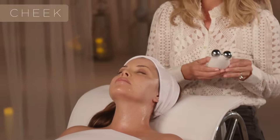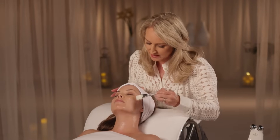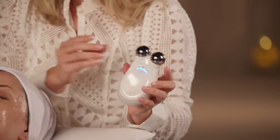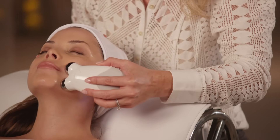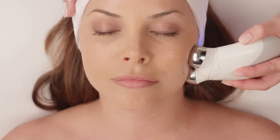Now we're going to move to the cheek area. Apply more gel primer — remember to apply a mask-like layer everywhere you're going to be using the NuFace device. Turn your device on, then place the spheres vertically right on the jawline, and slowly glide towards the lobe of the ear.